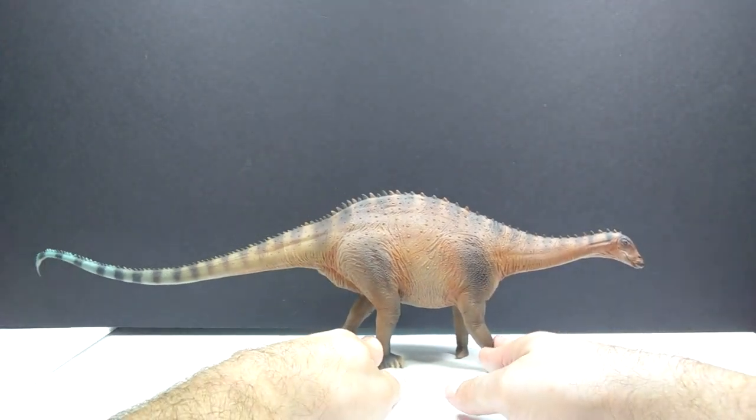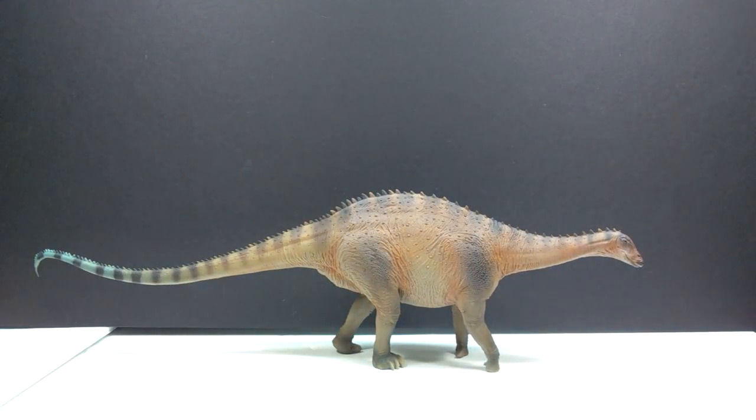And then we have our Lingwulong itself — wow, is that ever impressive. It's so large that I usually bring in a turntable to show the figure off, but I don't know that I'd be able to do that because this one is just so long with that really long tail. I'm definitely a gigantic fan of what I'm seeing — the figure is huge, really big stocky body, and also quite long overall. Really nice coloration as well; PNSO continues to improve with each release as far as paint applications go.